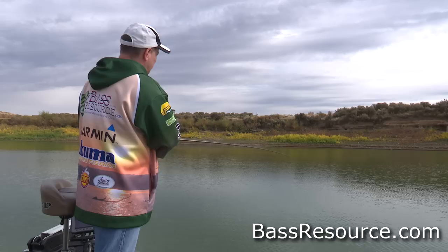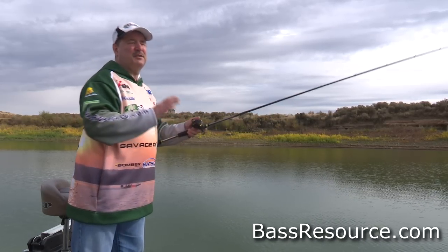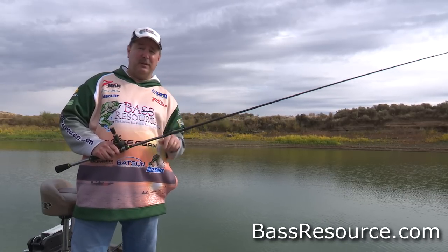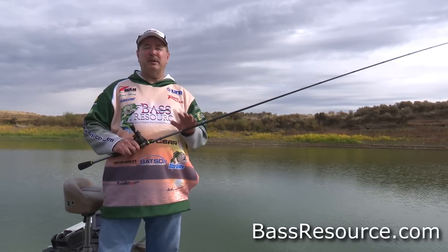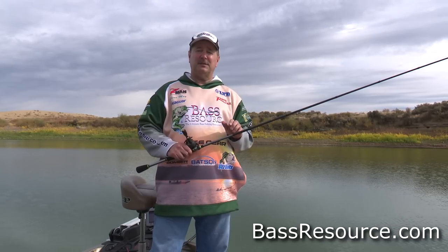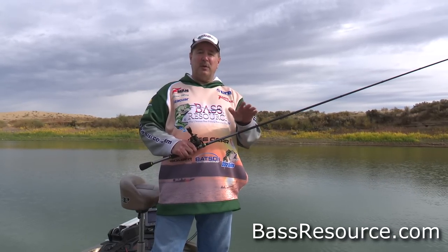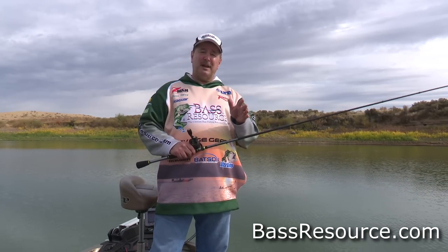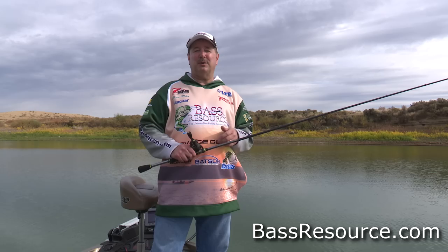So that's some of the different techniques you can use. This isn't super comprehensive — I'm not going to get into all the more advanced techniques, that's another video coming. But these basic retrieves and all the stuff I just told you are essential to successful crankbait fishing. If you have any questions, be sure to leave them in the comment section below. And as I always say, for more tips and tricks, visit BassResource.com.